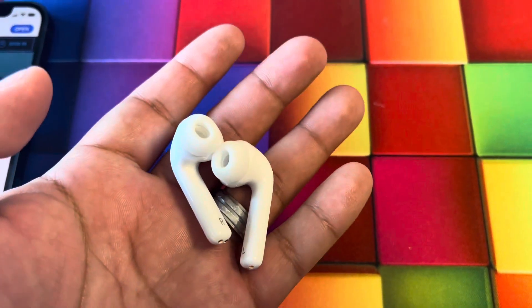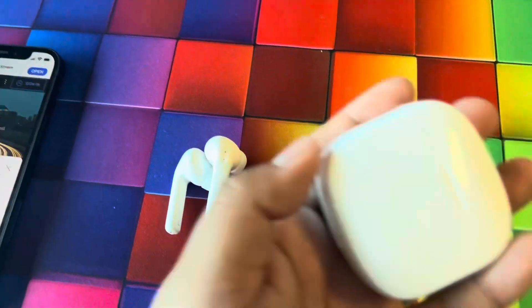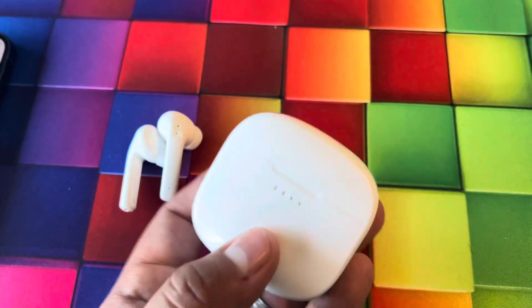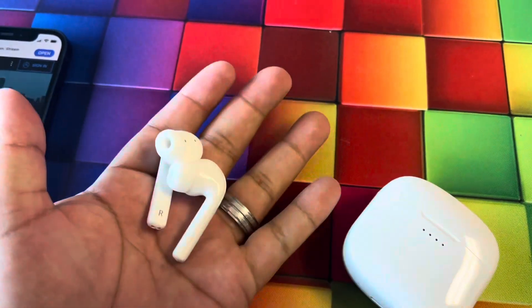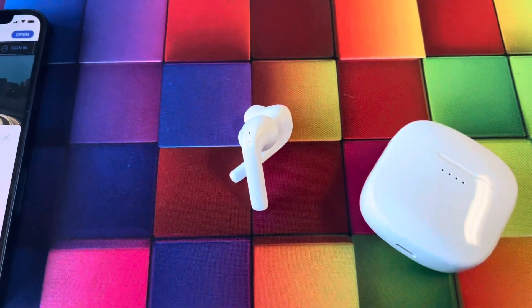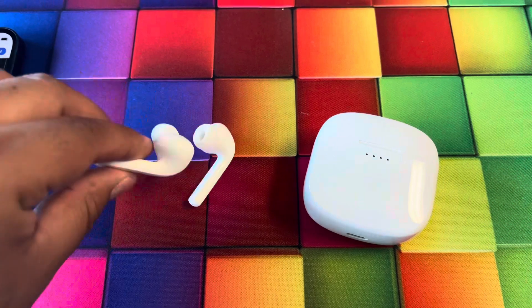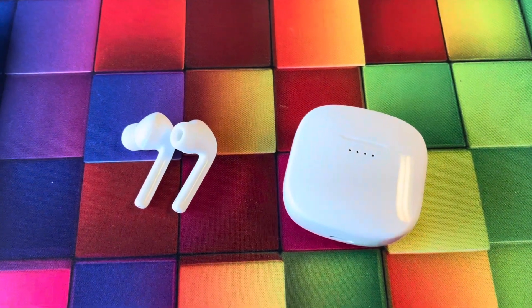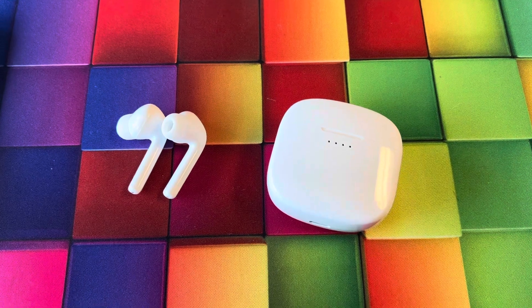These do last about six hours on a full charge, and with the carrying case you can use them up to 30 hours total, which is really nice. Overall a minimal design. Just wanted to do a quick video on these so you guys can check them out. Hopefully this video helps — thanks for watching, my name is Marcos, have a good one.